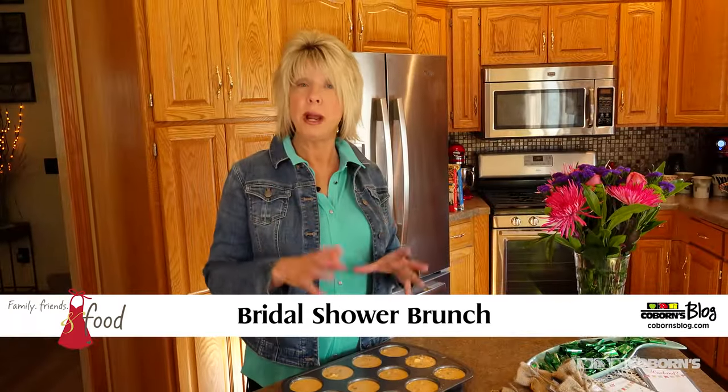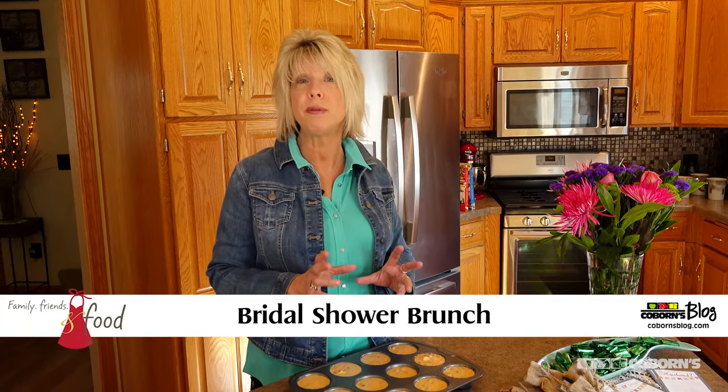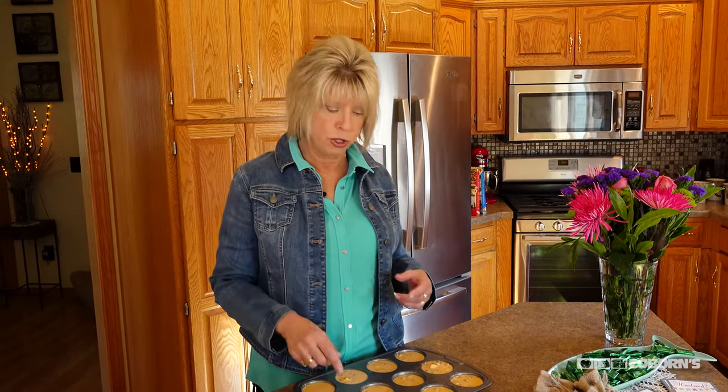First things first — I'm putting together a little brunch because the guests are going to arrive at about 10 this morning. I made my egg bake, but the only thing different I did is normally I put it in a Pyrex dish. This time I decided I wanted to do finger food.